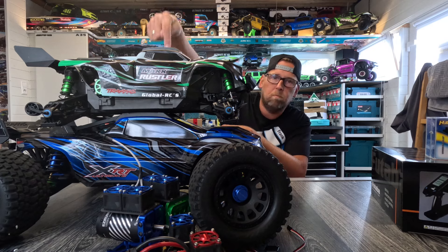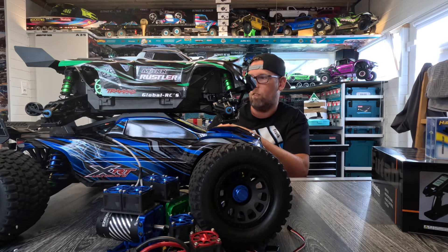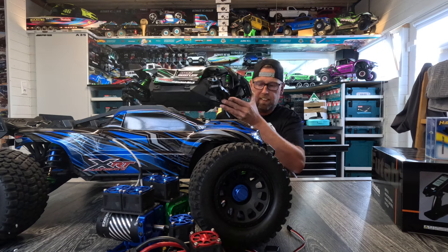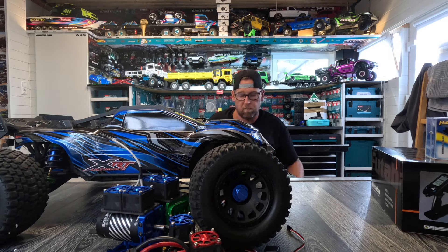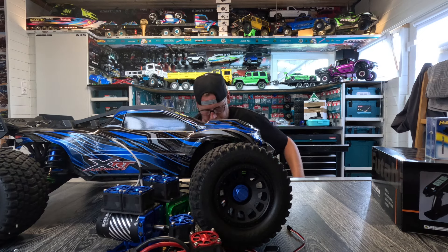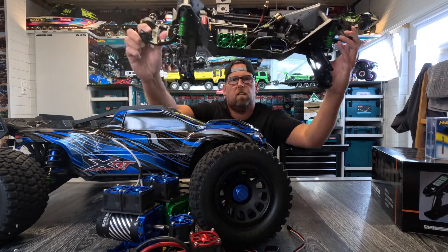Welcome to a new video. As you can see, the table is full today. I will briefly show you what we will do next week. It is the Max Rustler – the wheels are already demolished, which means we are working on it, and I will show you what I have already done.